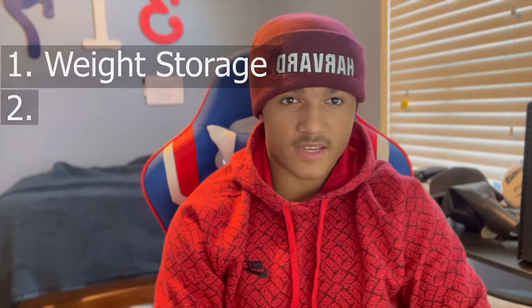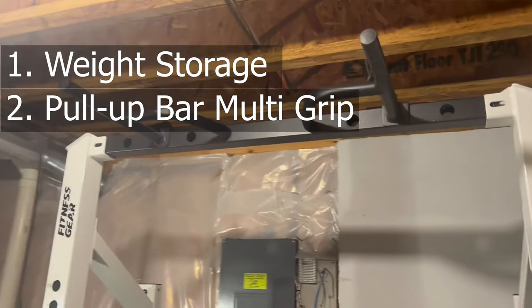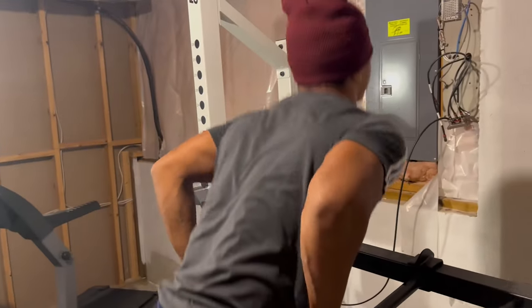Another way this rack stands out from others is it has a pull-up bar — and not only that, it has multiple grip pull-ups and you can use it for tricep dips. You just take them off the top and slide them into the J-cup, and then you have tricep dips. I don't know how comfortable I would be using these, as the entire rack seems to shake while you're doing your tricep dips. But I still consider it pretty good that you're able to do tricep dips without having to buy a separate attachment.